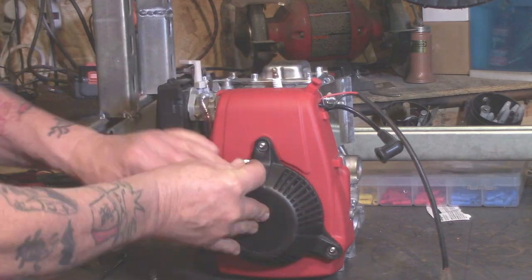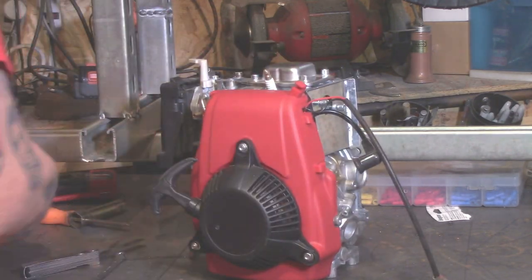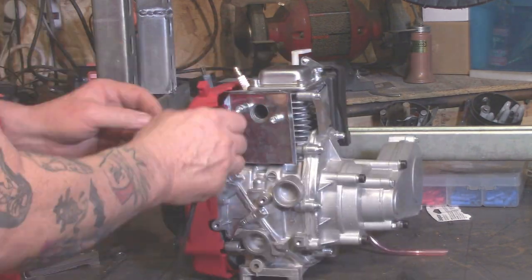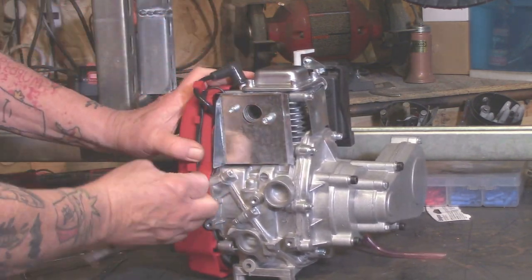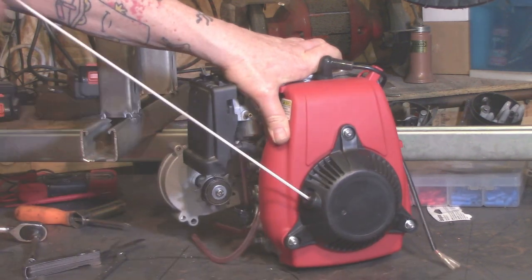Tighten it up. Put the flywheel cover on. Put your rope start on. Get your spark plug put on — make sure you push that spark plug boot all the way down. Give it a couple of pulls. You know you're going good.